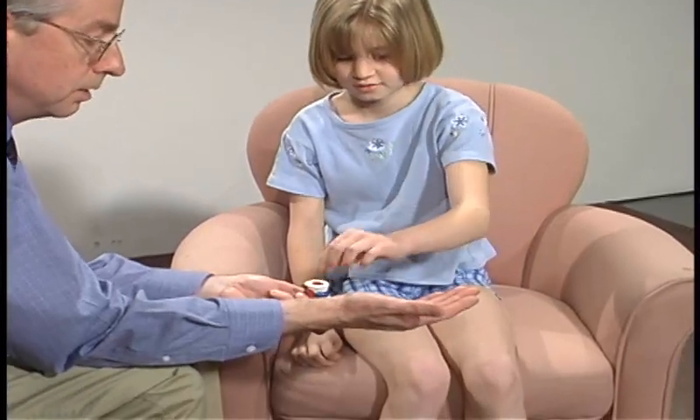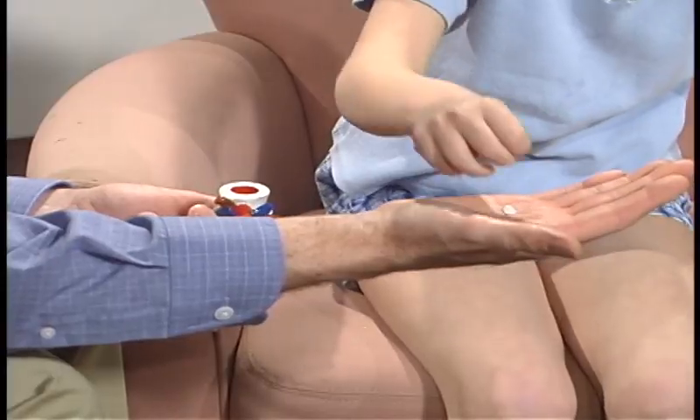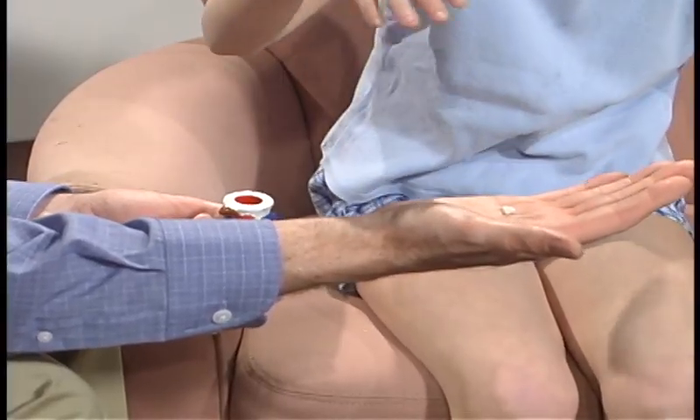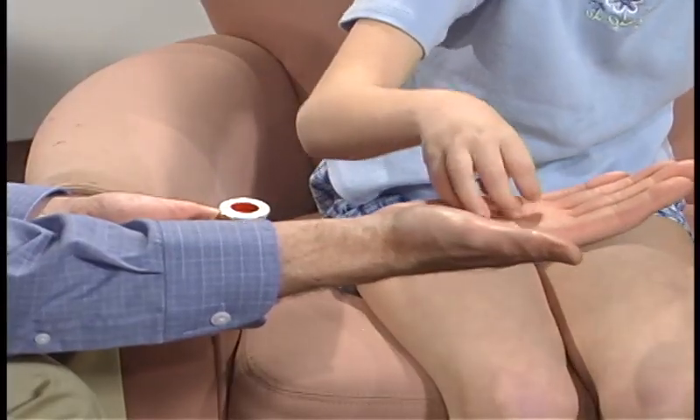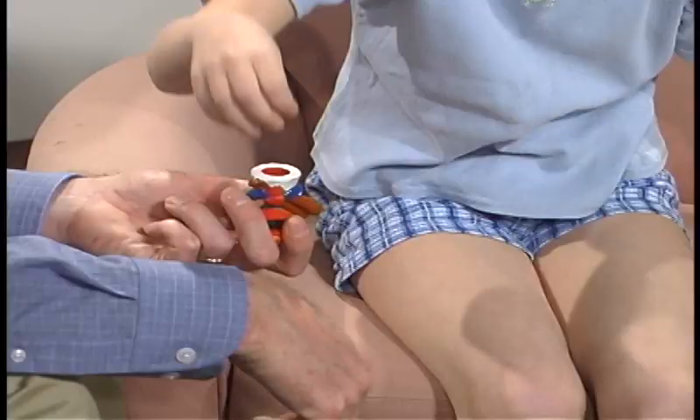Put that little piece of paper and put it in, good, if you can. That's pretty hard for that little piece of paper, isn't it?